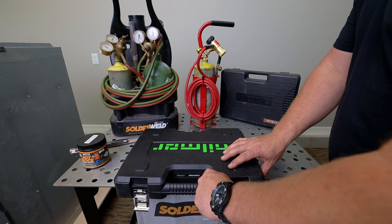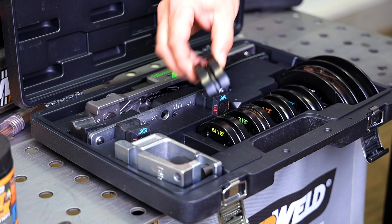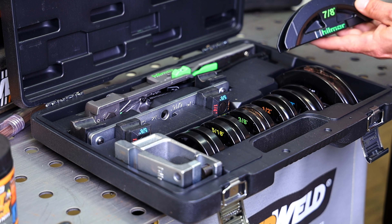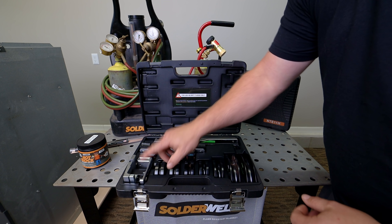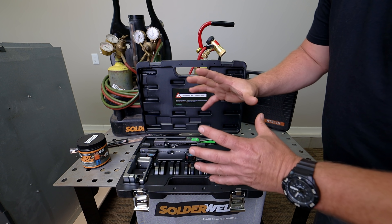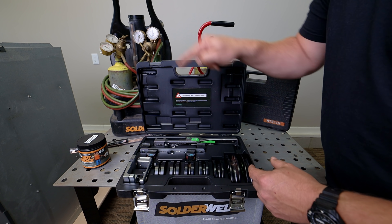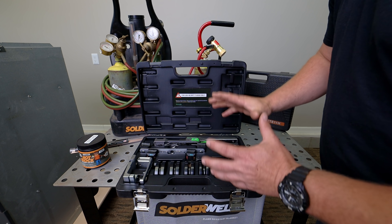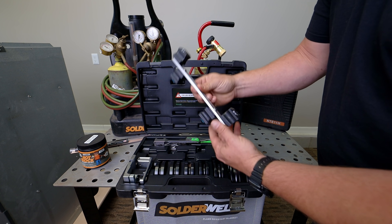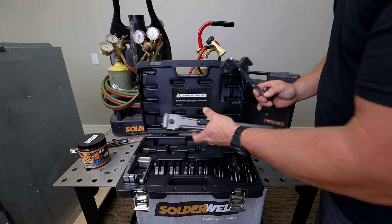Here's the Hillmore bending kit — they call it the compact bender kit. It basically comes with everything you need to bend quarter inch all the way up to seven eighths. It also comes with the reverse bending kit, so you can bend copper in the away orientation or inwards, either way. What I really like is that it comes with only one adapter for all the different sizes, and you just flip it over depending on what you're doing.